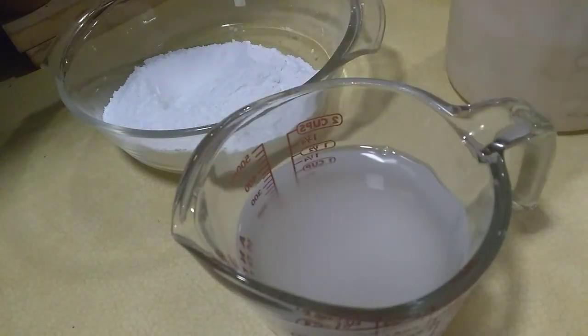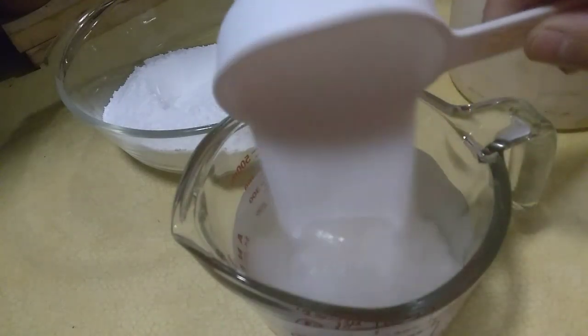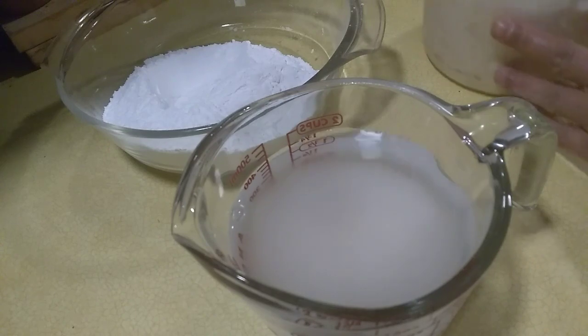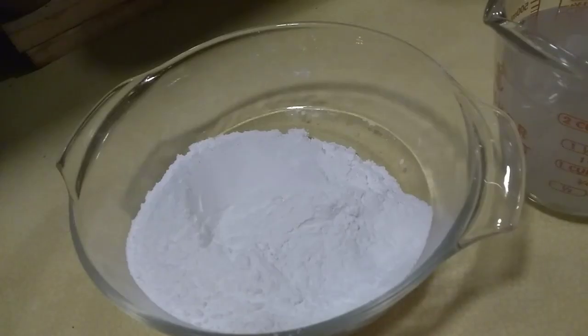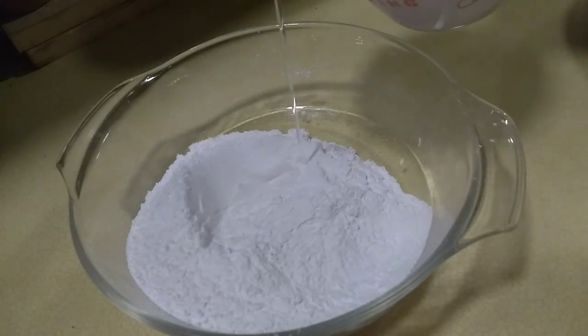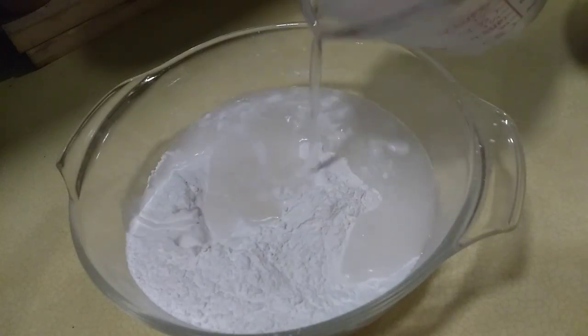Dissolve the sugar, then we will gradually add the water.